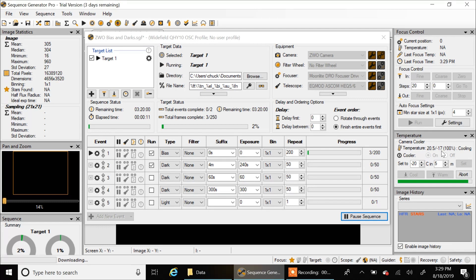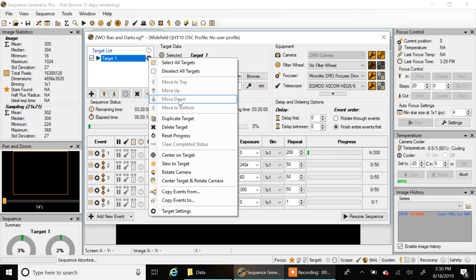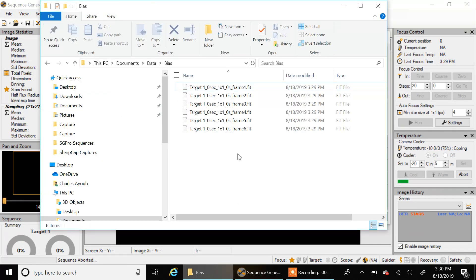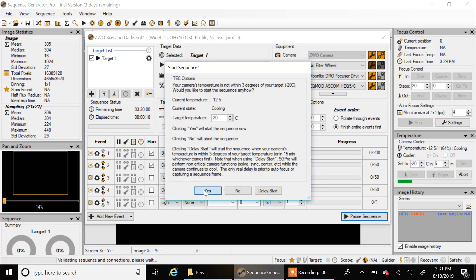My camera wasn't cooling down, so I aborted. Turns out my power adapter wasn't plugged in — that's why it wasn't cooling. It looks like it's going now. Let me reset this, delete those first ones, and start over. It's already at minus 11. I'll just kick this off now — and that is it. I'll see you guys later.